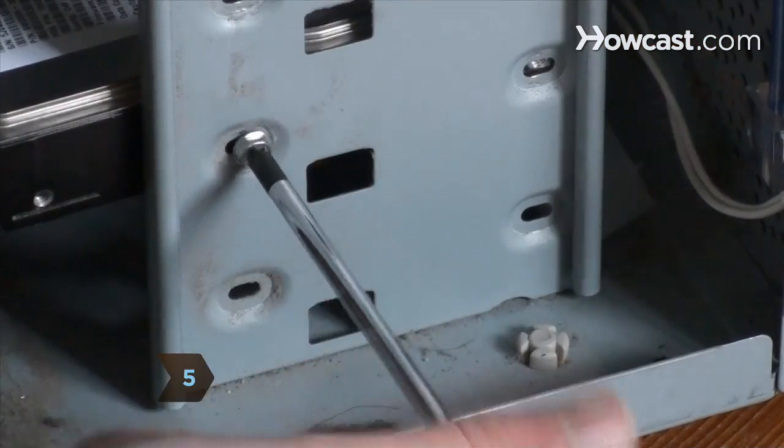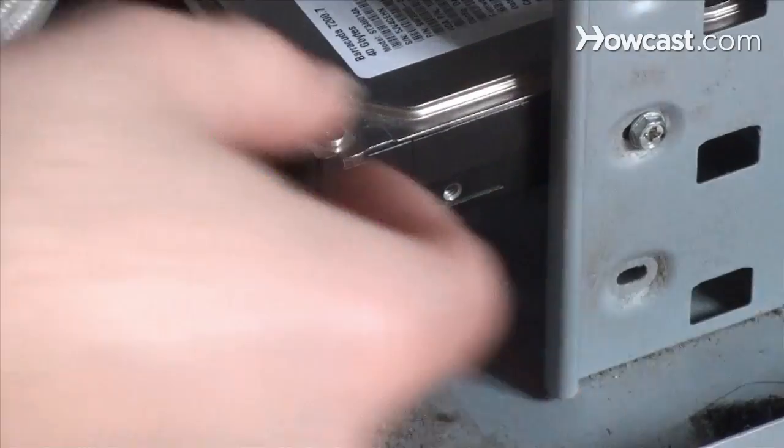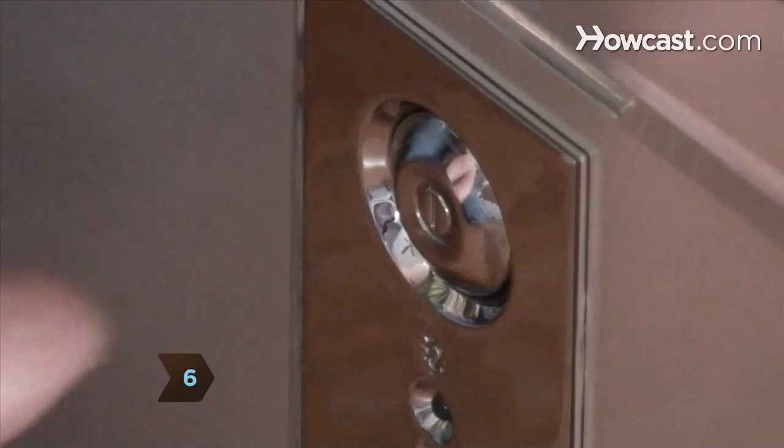Step 5. Secure the new hard drive in place with the original screws, and then reattach the ribbon and power cables. Step 6. Put the housing back on, reattach the external cables, and then restart the computer.